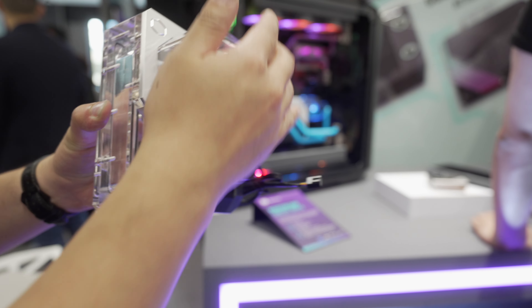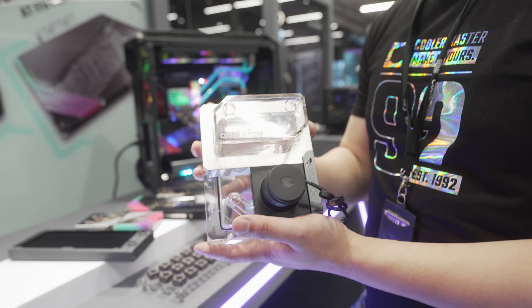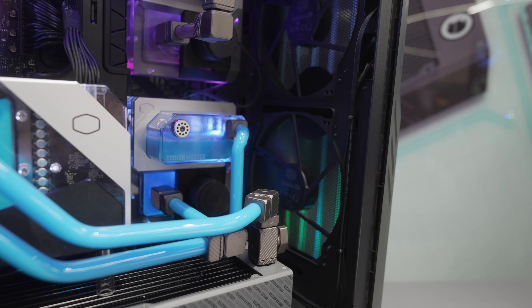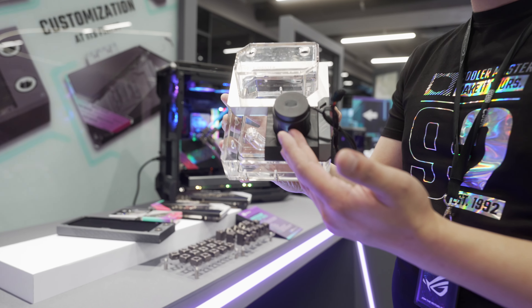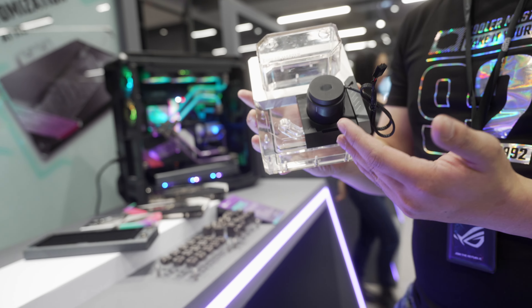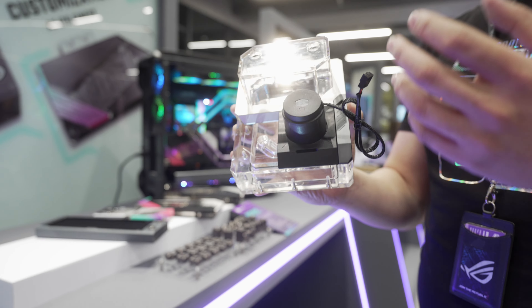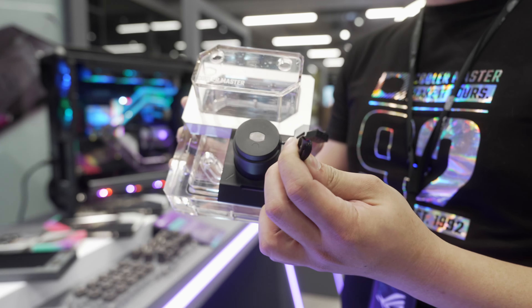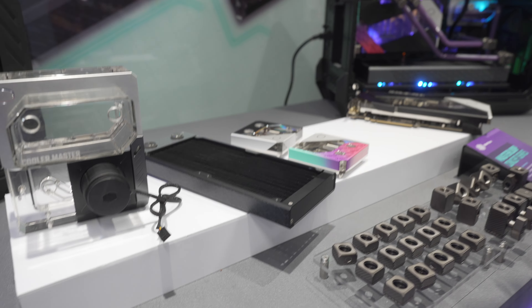They've also got an in-house designed pump-res unit. It's quite large and makes use of a swimming pool design — they call it a 3D water tank. It's designed not to fill all the way, which makes sense. The pump is a Cooler Master in-house design, not a D5, and it only needs a four-pin fan header connection directly to the motherboard — no separate power cable required.